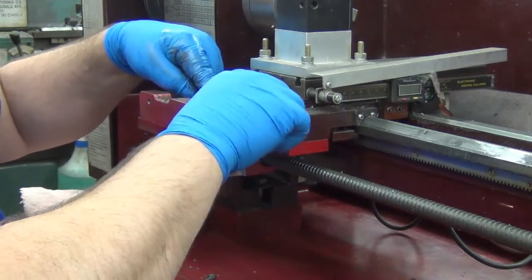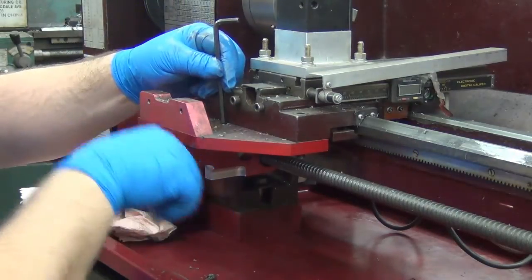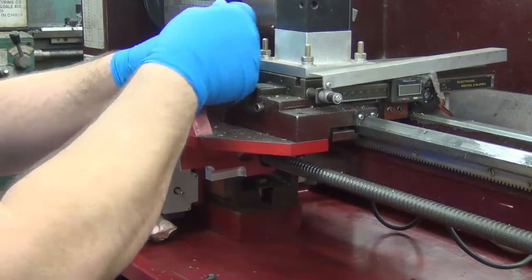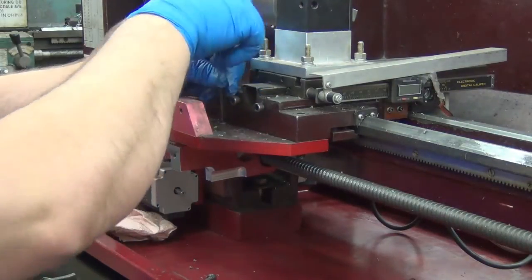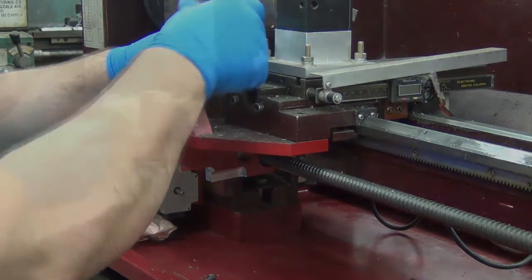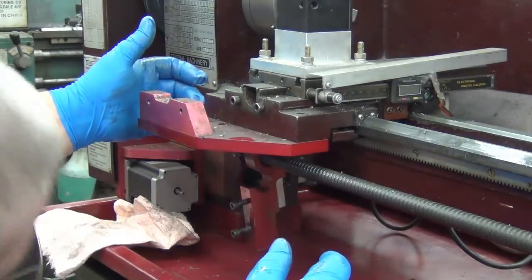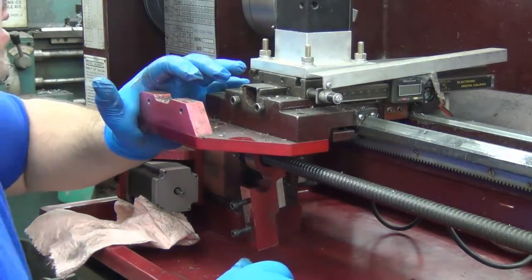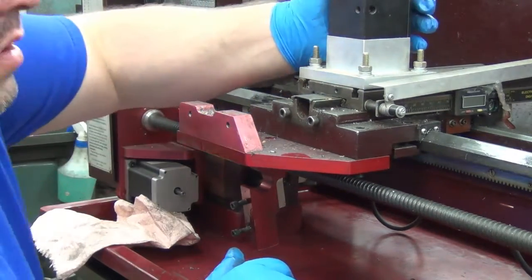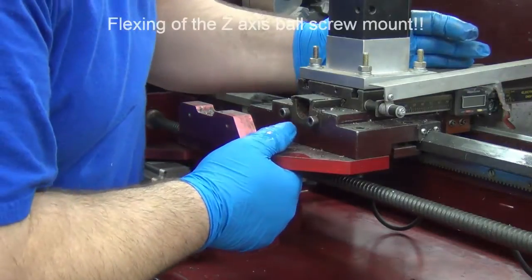That one's slightly slotted — interesting. I wonder if they're both slightly slotted so that it lines up on the ball screw better. That would make sense. This should just slide — there's nothing holding it now. Maybe all that drag is why I'm getting so much backlash.